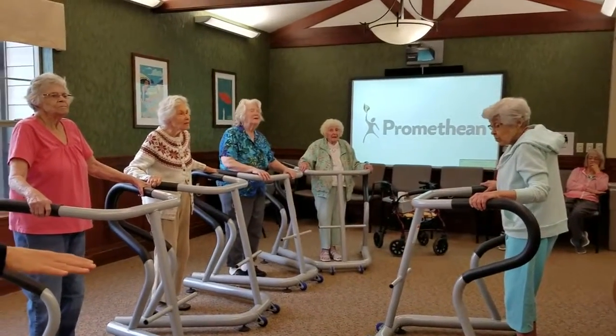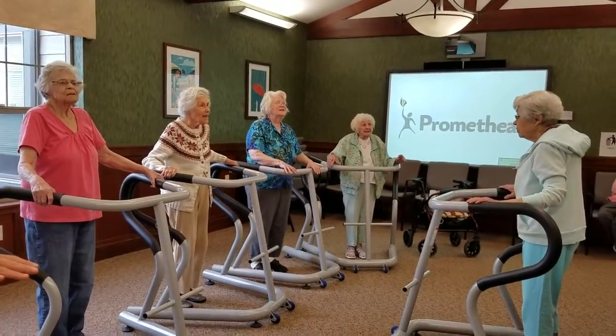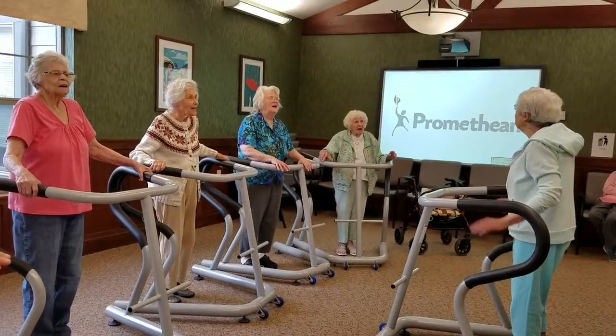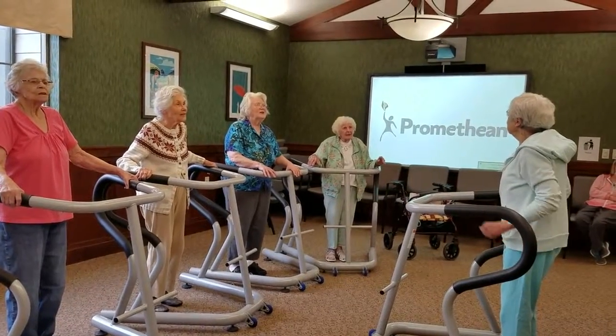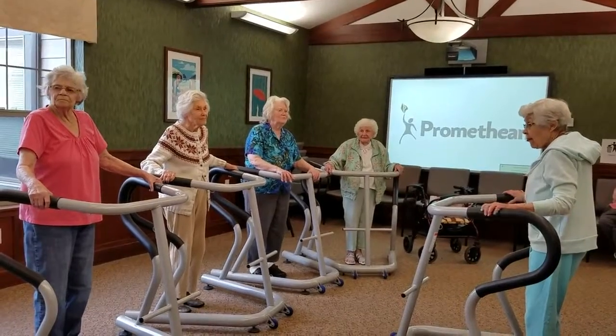Ready? Ten, nine, eight, seven, six, five, four, three, two, one. Okay, good job, everybody.